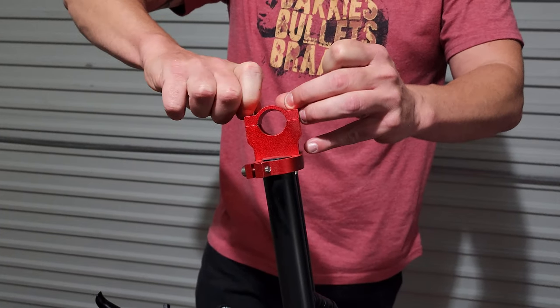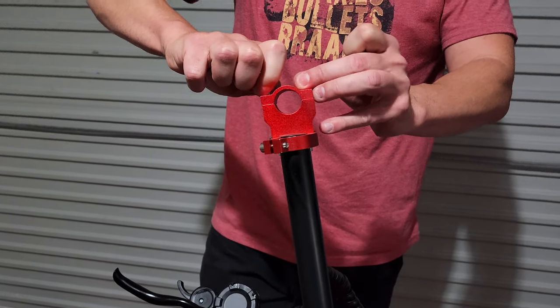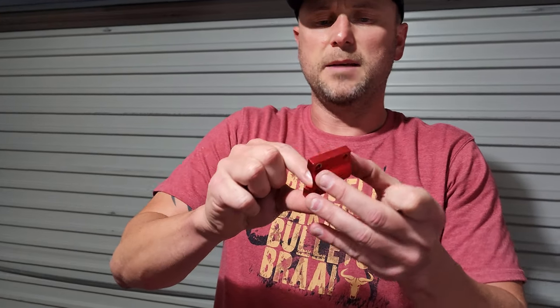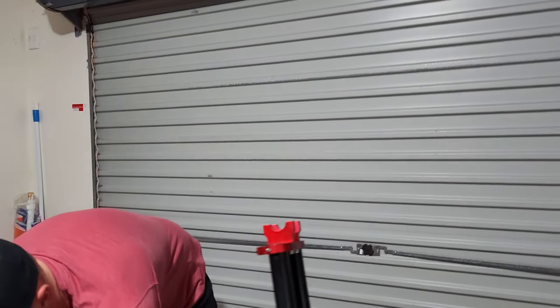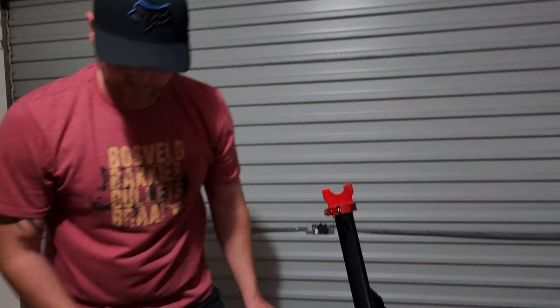It's a little bit of a different approach to what we saw on the T&E scooter unboxing and setup. It looks like a type of aluminium finish, just with red paint on it, and that will probably be safe and secure for the scooter.